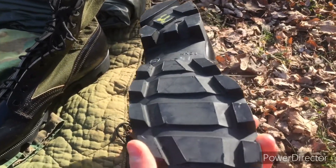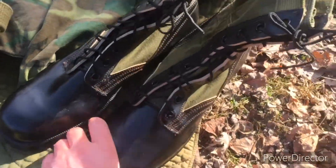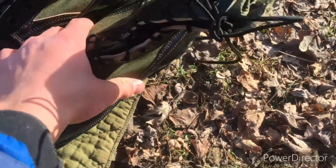More guys had the VIRAM sole, but these are actually original and unissued, so they're pretty nice.